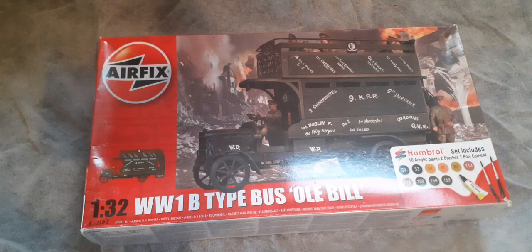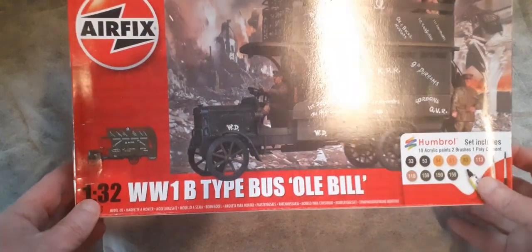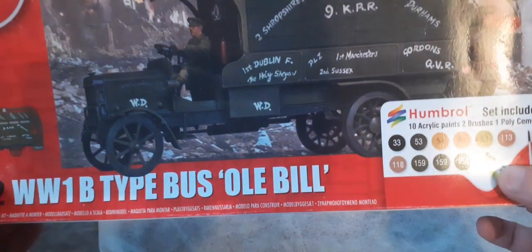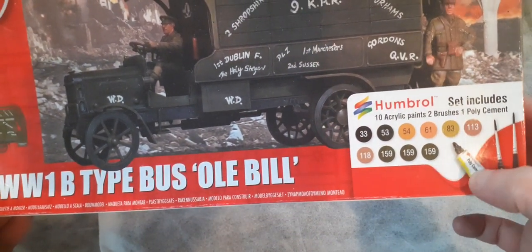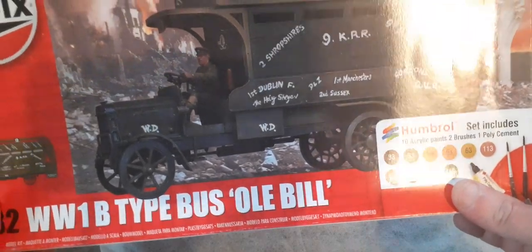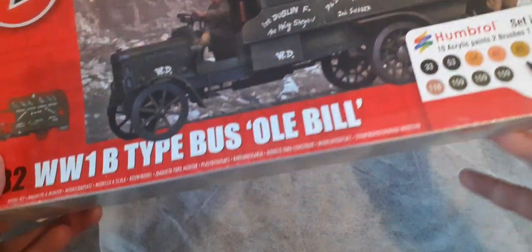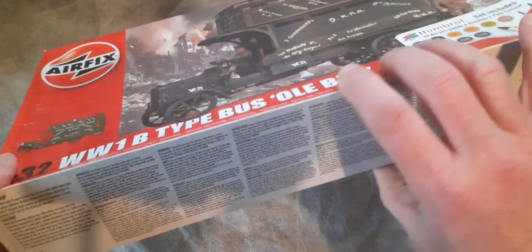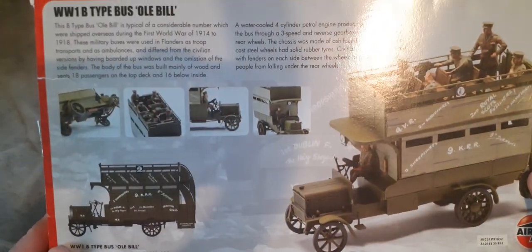So we'll crack this box open and have a bit of a look at it. This is the 2014 incarnation. It says the set includes brushes, paint, and glue — all of these 2014 kits had all the paints with them. It's unusual for an Airfix kit in that it's a side-opening box. They've got the picture of the finished kit on there — World War 1 B-type bus, Old Bill.